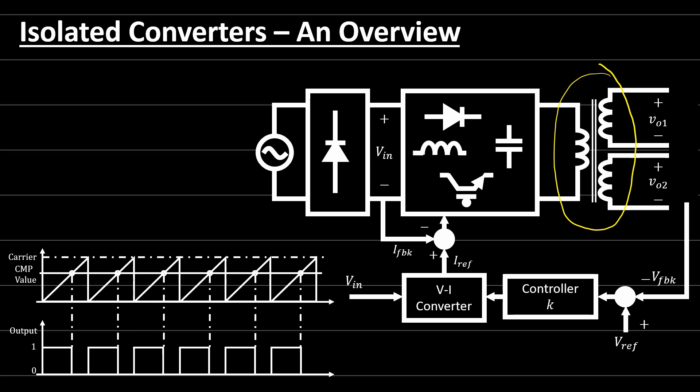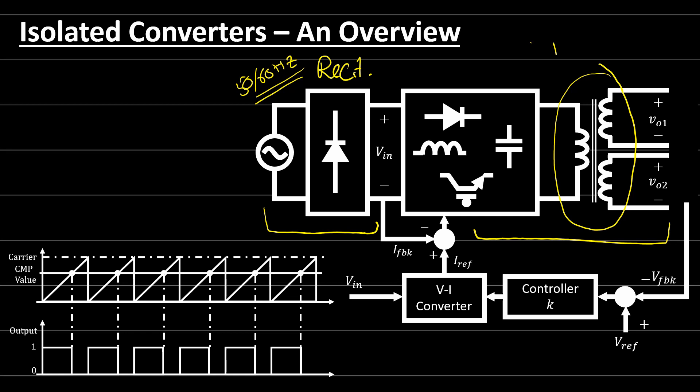This is a typical configuration for power converters. If you remember, last time we used a line transformer on this side to make isolation from the input side of the power line, but here we can use only a rectifier circuit. Within this converter we have high frequency transformers — not the 50 Hz or 60 Hz transformers. It can be within 1 kHz to normally 20 kHz, but if you want to go higher we need specific materials and special design for these transformers. This is a typical system.